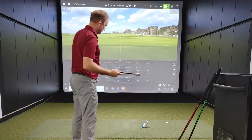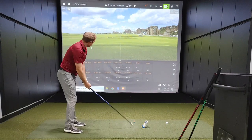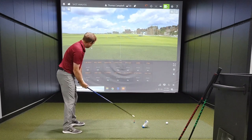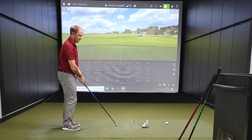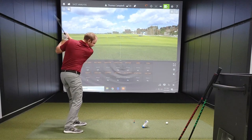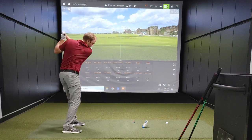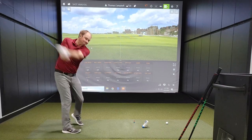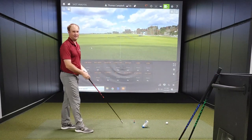Medium weight forward swings: 107, 113, 113, 113, then 121 — that one really felt really fast. Left-handed with the medium: 97 — my left-handed swing is definitely getting better — 99, then 100. If only I could swing that fast left-handed with a golf ball in front and actually hit it.